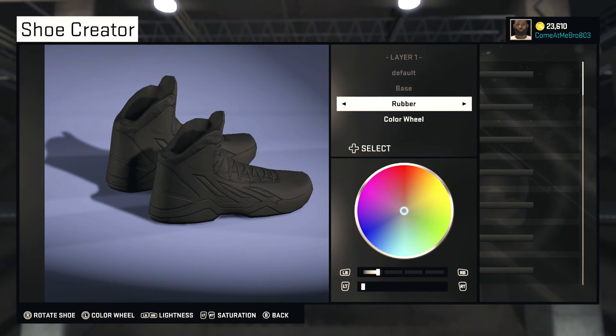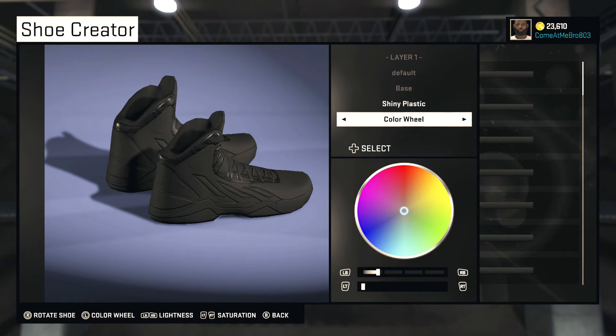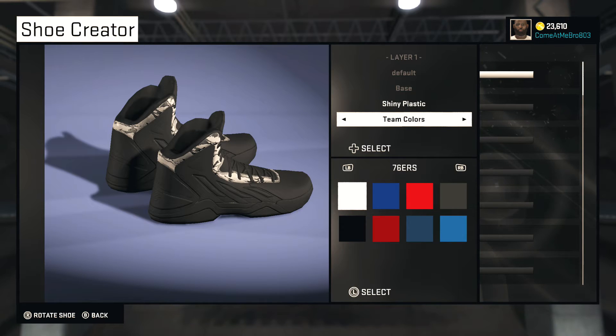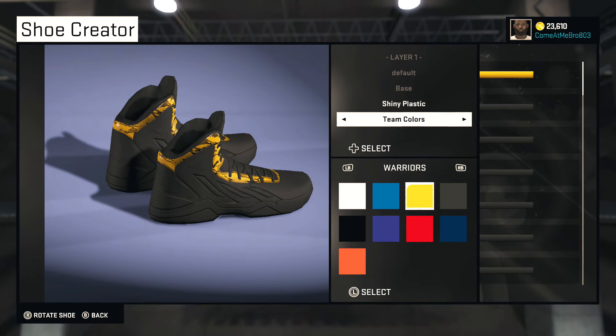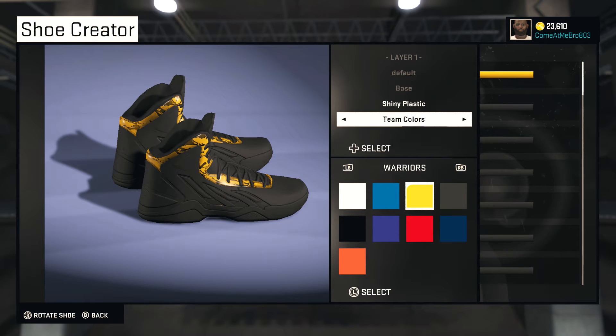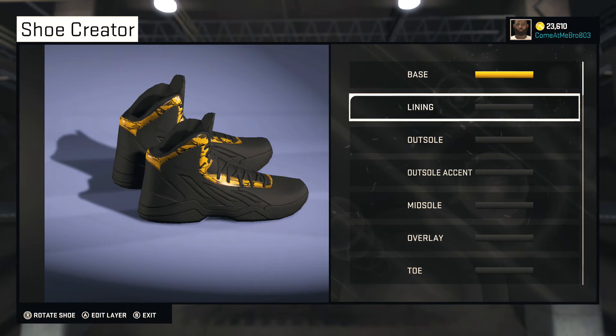For our base, I haven't messed with any Adidas yet, trying to see what our base is gonna be. We're gonna go with shiny plastic. What you want to do is scroll over to team colors and go to the Golden State Warriors, so we're gonna go with yellow on that one. I like that design — that's pretty nice.